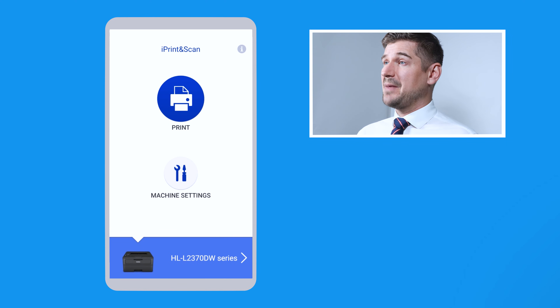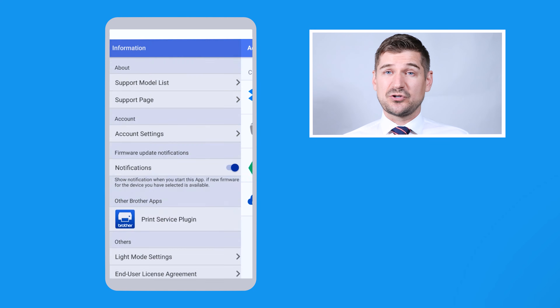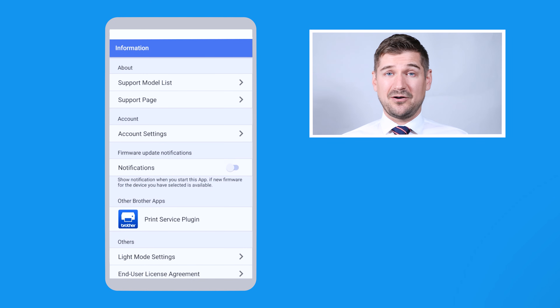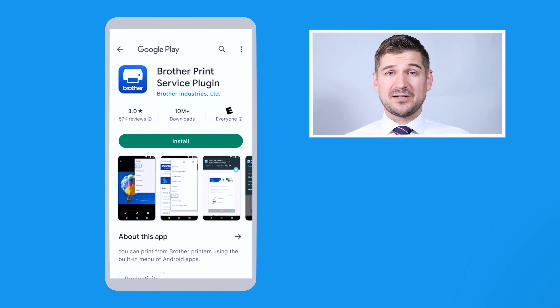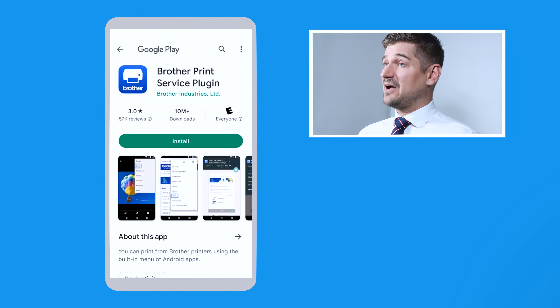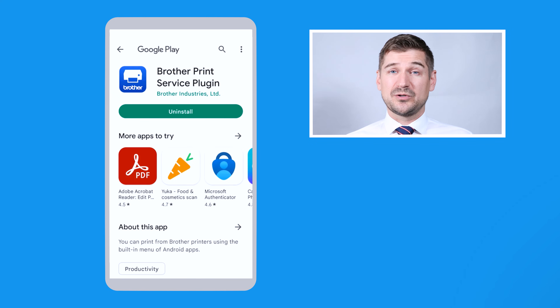Finally, if I return to the main screen and click on the little circle in the top right corner with an I in it, I can get all kinds of other information about different machine models, support, and my different cloud service accounts. I can also turn notifications from this app on and off. At this point, I'd recommend that you click here where it says Print Service Plugin to install the Brother Print Service Plugin, so that the printing will be integrated with your other phone apps. After you click on it, click the button which says Install. Once it's installed, return to the iPrint and Scan home screen, and you're all set.